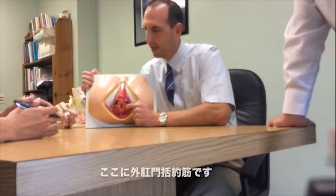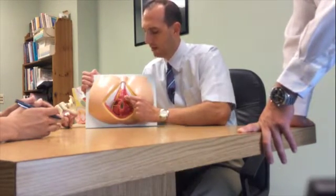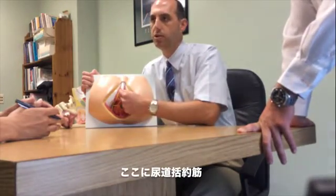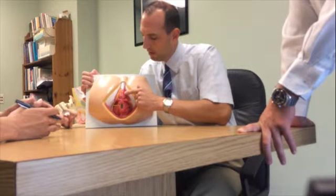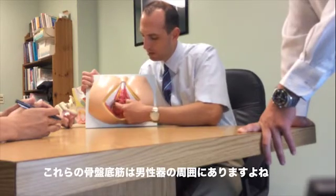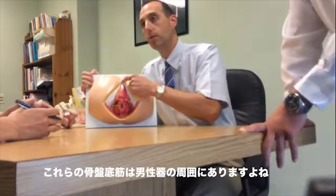Some of the key muscles would be: here's the external anal sphincter, and then the base of the urethra here, which is basically the bulbospongiosis muscle. The pudendal nerve has different branches — some go to the rectum, some go to the center point, the perineum, and others go up.